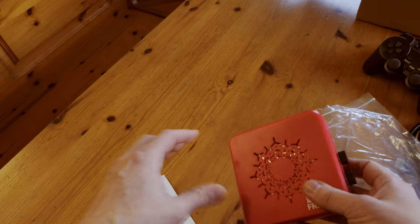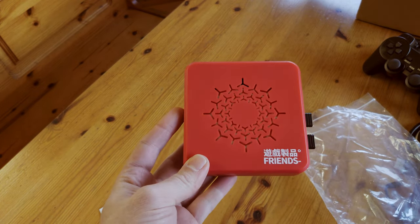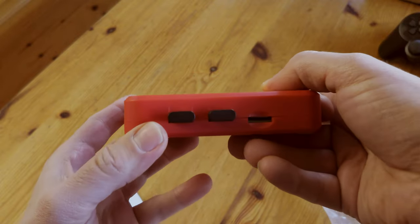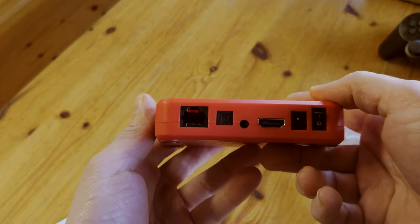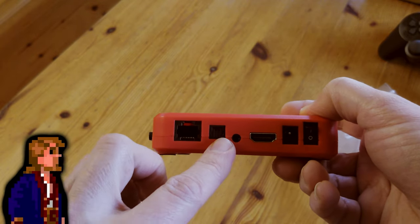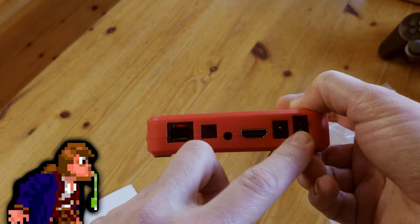On the top of the box we've got some holes so heat can get out. There are two USB ports with controller dongles in, the microSD card slot, Ethernet, SPDIF, 3.5mm audio, HDMI out, DC in, and the power switch.